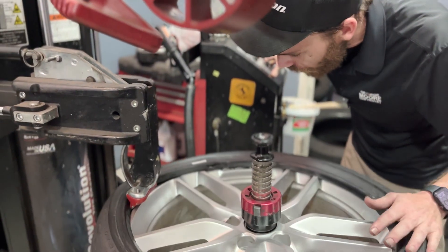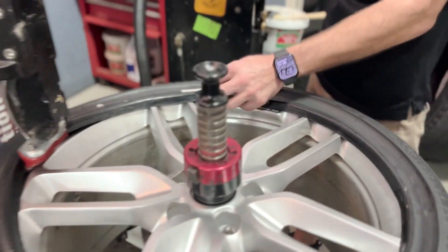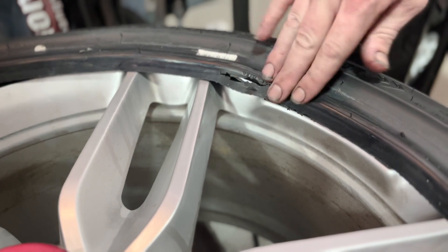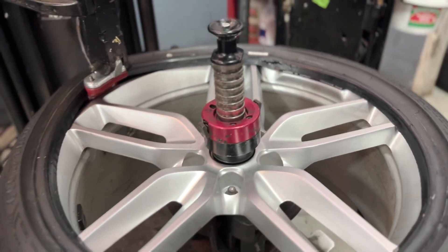Let me put it right there. That's where the bead was ripped, so the tire is not gonna seat correctly — it's gonna leak air. Unfortunately, sometimes it happens.